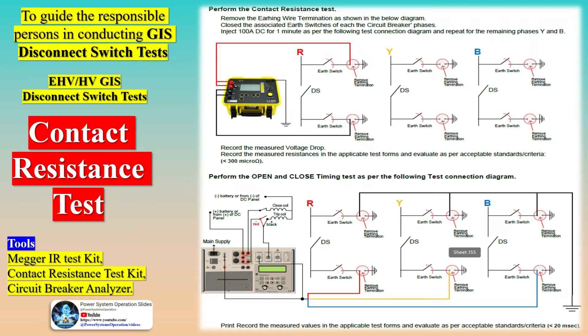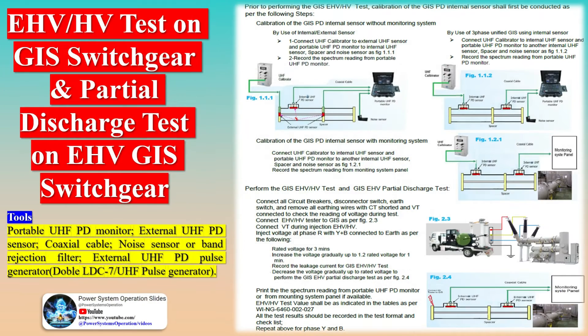Finally, the checklist includes a series of electrical tests to be conducted, such as insulation resistance testing, contact resistance testing, timing tests for circuit breakers, disconnect switches, and earthing switches, as well as functional tests for trip-free and anti-pump circuits. By adhering to this comprehensive checklist, stakeholders involved in the installation and commissioning of gas-insulated substations can ensure a thorough examination of all critical aspects, thereby fostering the safe and reliable operation of the substation throughout its service life.